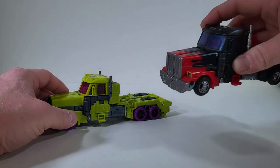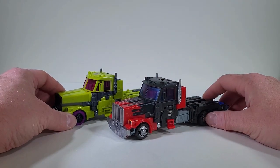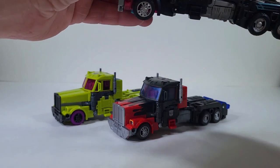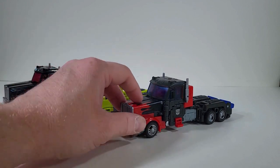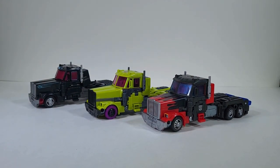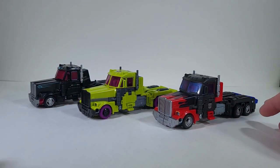Let's bring in Laser Optimus Prime and let's bring in Scourge. There we have the three models or molds — and who wears it better right now? That's the question. Let me know in the comments.